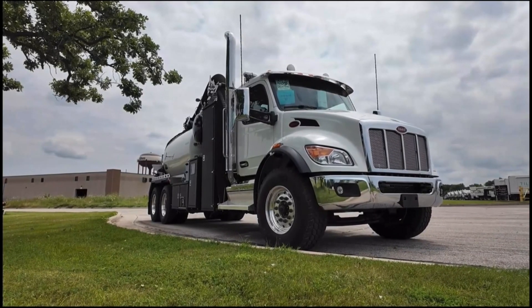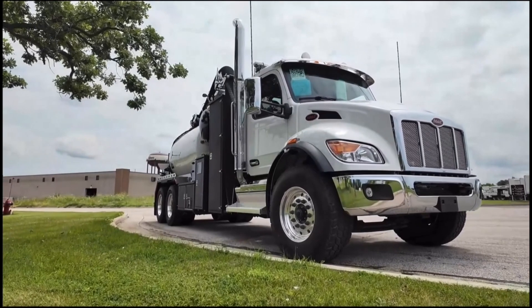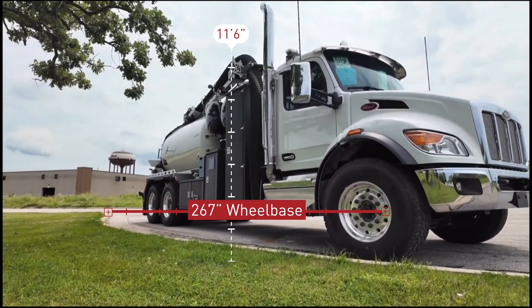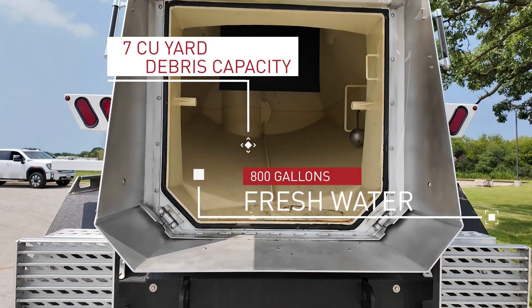You'll see here it's mounted on a tandem axle Peterbilt 548 with a 370-horsepower PX-9 and an Allison 3000 RDS automatic transmission. The complete unit comes in with a 267-inch wheelbase and an overall height of just 11-foot-6 inches. The F-2 has an approximate debris capacity of 7 cubic yards and has 800 gallons of fresh water on board.